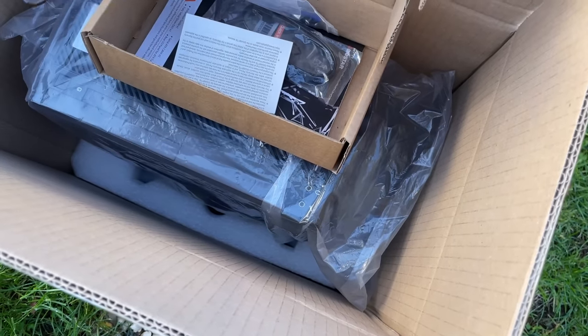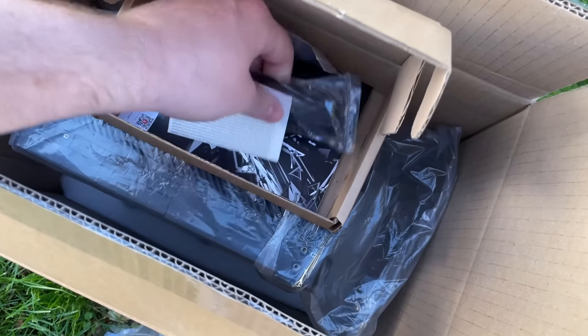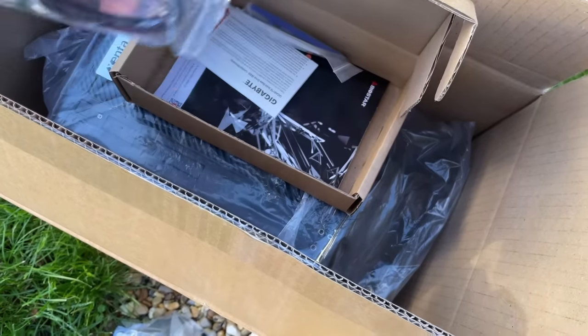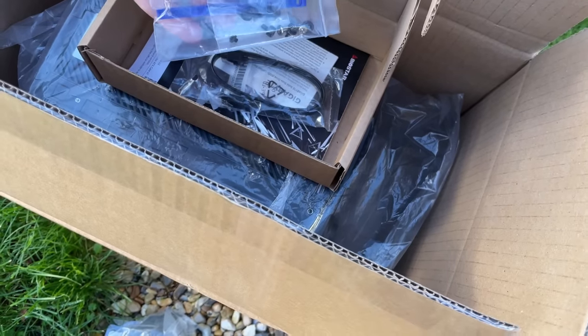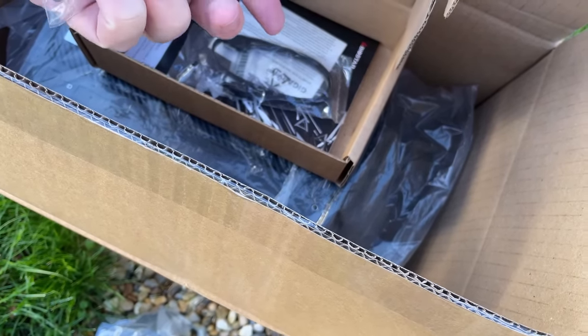I've kept the specs a secret for now just to add to the suspense a little bit. Zenta PCs are built in the UK and aim to deliver no-frills reliability at affordable prices. There's a 3-year warranty included as well, which is nice to see especially at this price point.